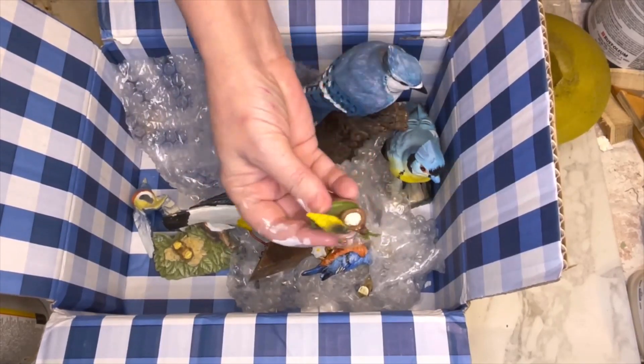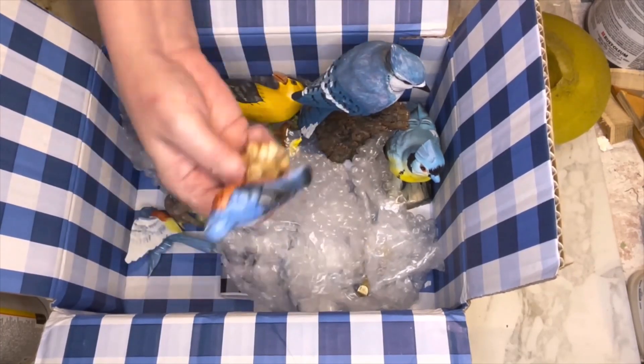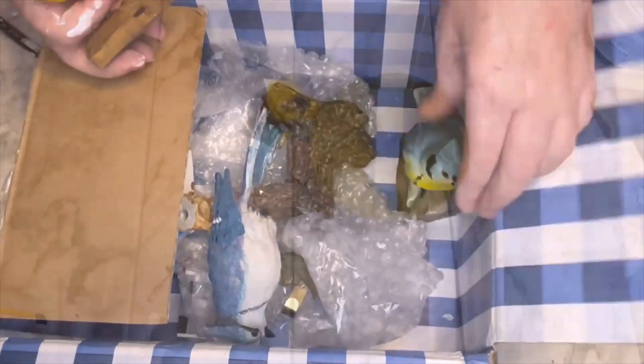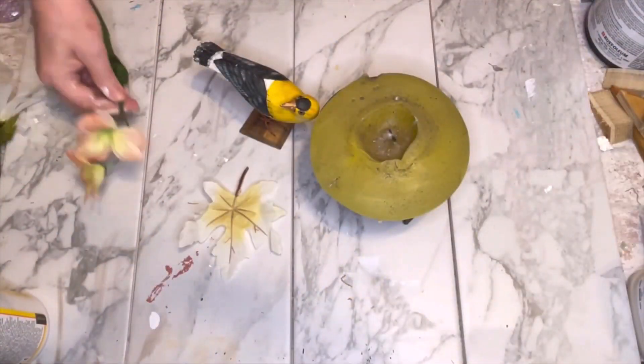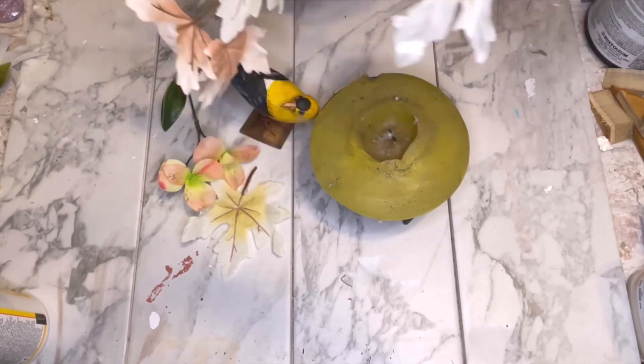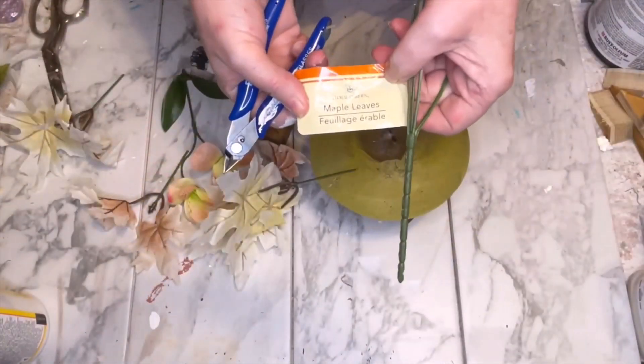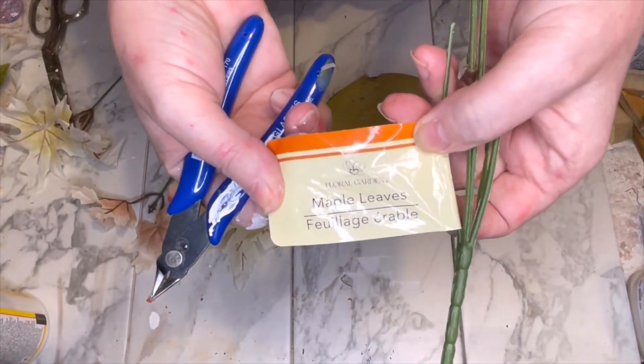I've wanted to use one of these birds for so long — I purchased a box of various sizes, colors, and shapes of birds from eBay and just never got around to using them. We're going to make a little fall nest and then give it a Halloween twist at the end. I chose these sort of peachy-white fall leaves from Dollar Tree — they're just called maple leaves.